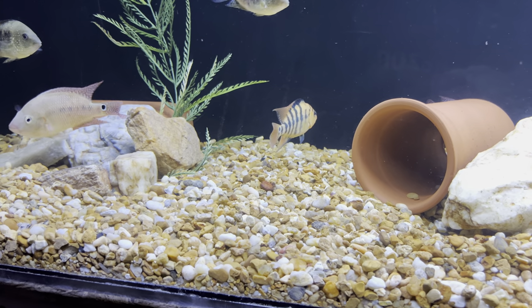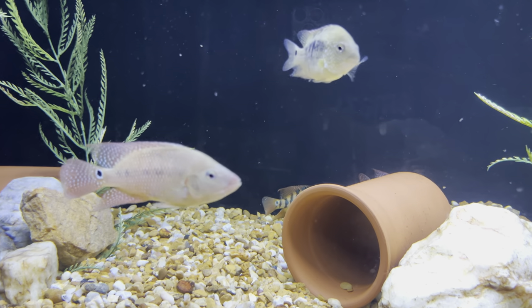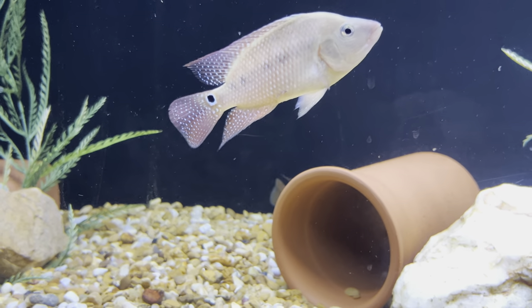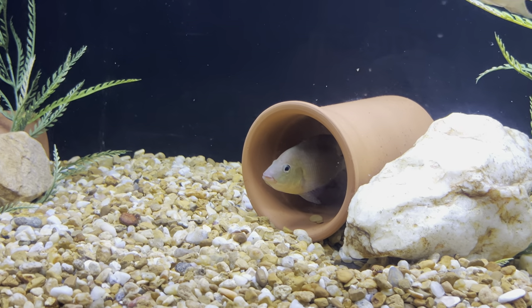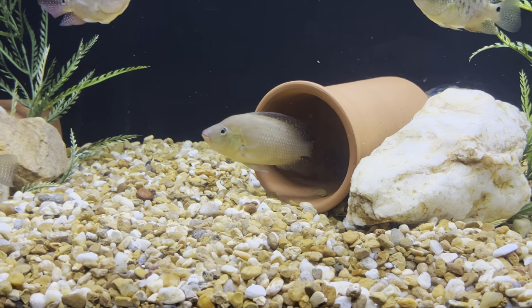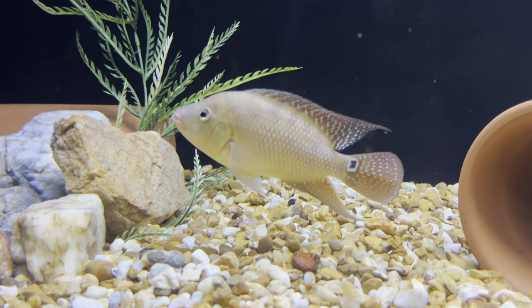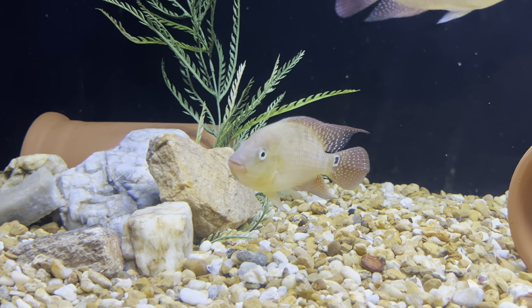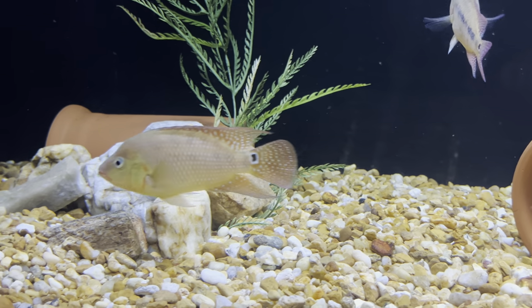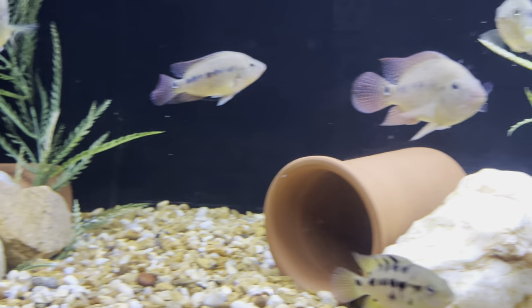In this tank I have some F1 real noreno Colombian feste. This is the dominant female we're looking at back here behind this pot — she kind of ran to the back — and that's the dominant male down there in that little tube. Just trying to get a good look. Excuse the glass too, guys — I haven't wiped this acrylic glass in a while, I need to wipe it off.